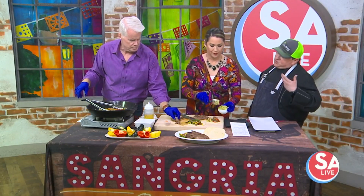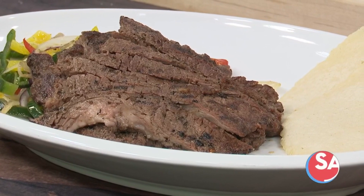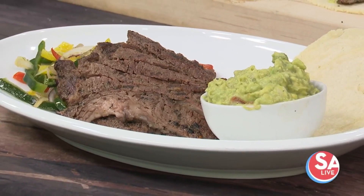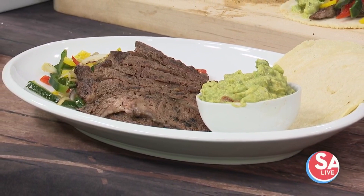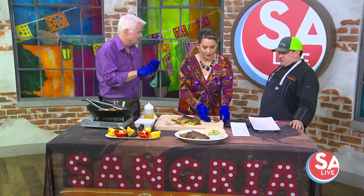Since COVID, we went down to one menu all day. But I think it's time to give back some of those things that people really love. And like we were talking about, the Alamo Biscuit Company is great for brunch and breakfast, and this is lunch and dinner.